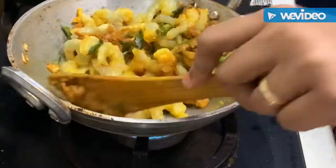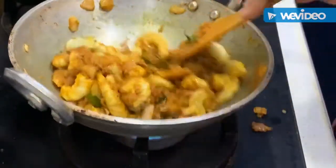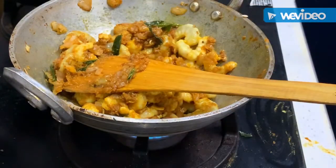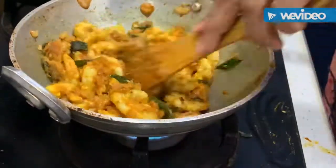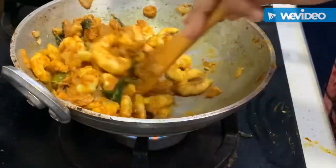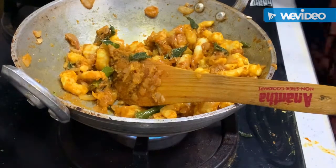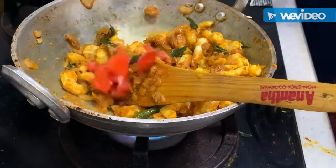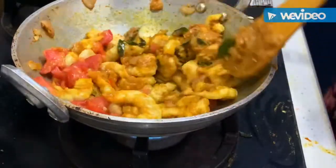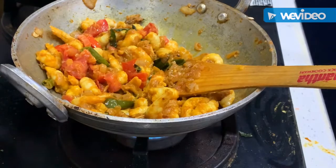I am going to put it in 1 or 2 minutes. I will mix it in 1-2 minutes. I will mix it in 4-5 pieces. I will mix the prawns in pieces. The prawns are done.